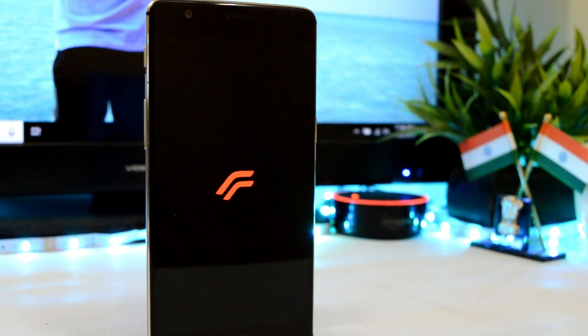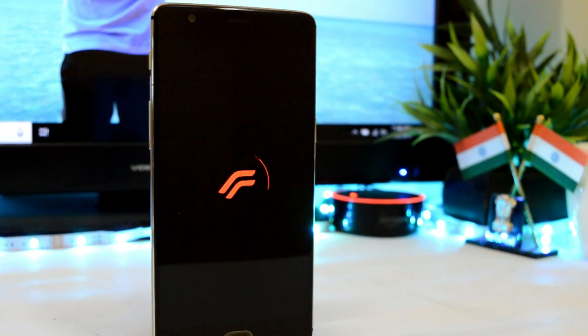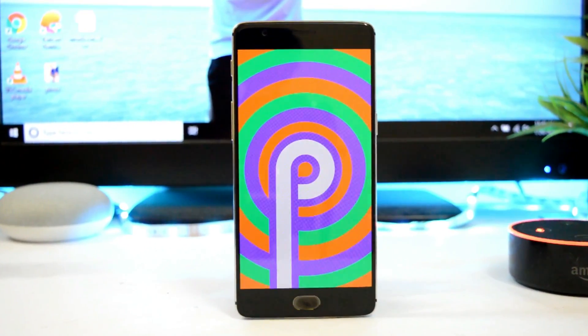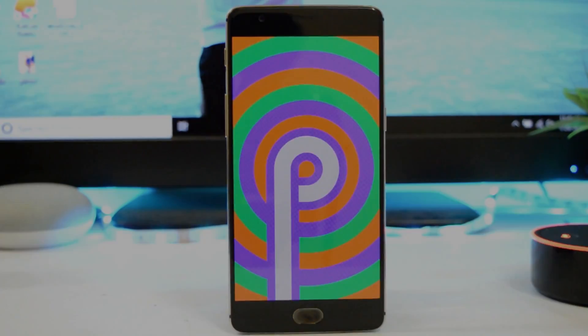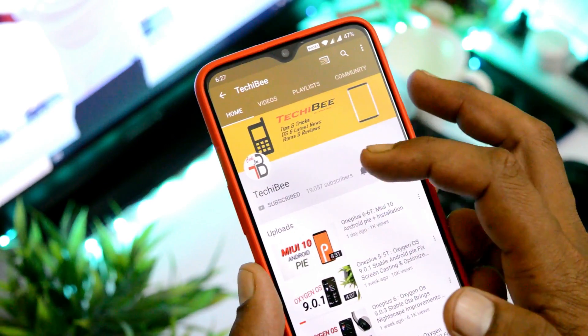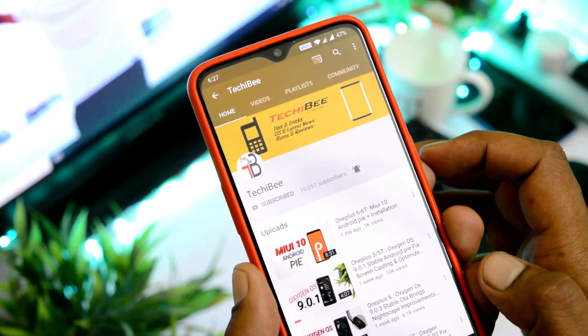What's up guys, welcome back to another video. Today we'll be taking a look at Resurrection Remix 7.0, which is based on Android Pie for OnePlus 3 and 3T. If you haven't subscribed to our channel, do consider subscribing and press the bell icon to get notified whenever we upload a new video.